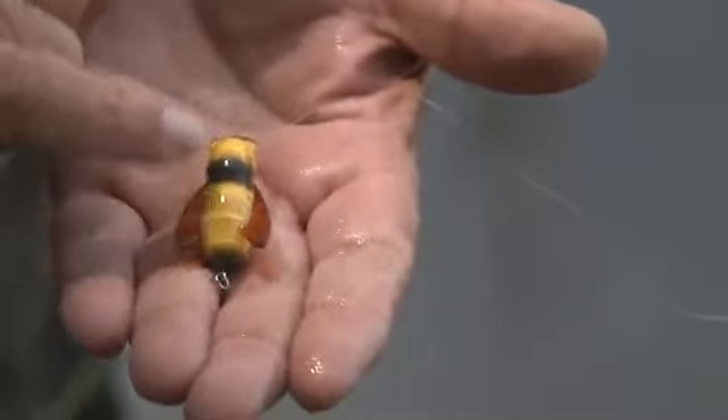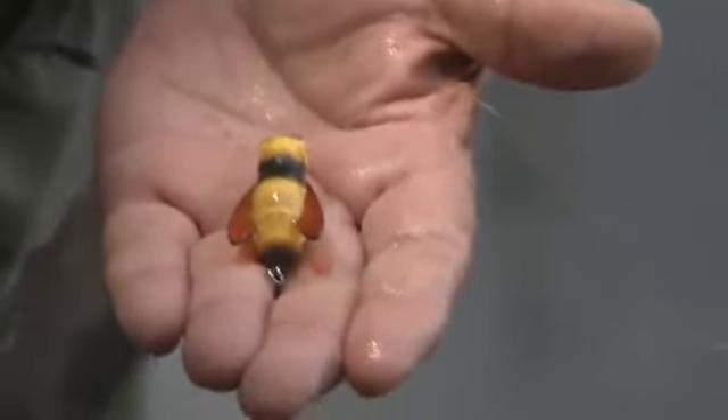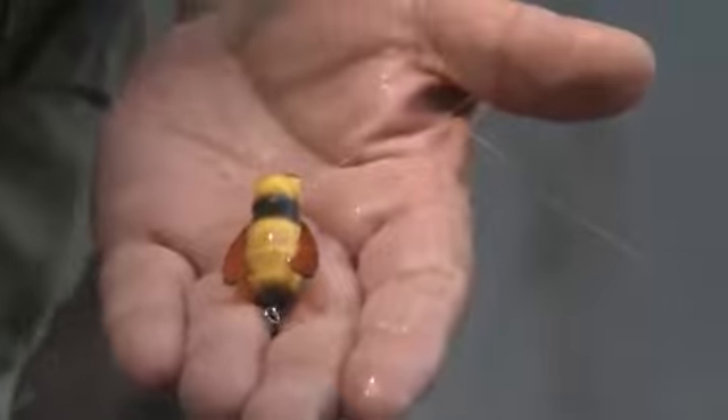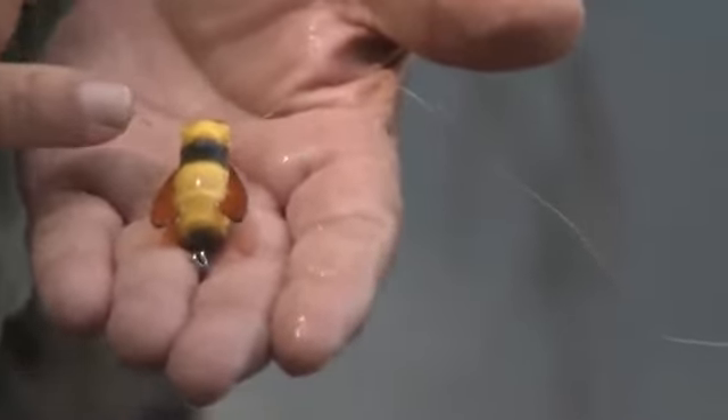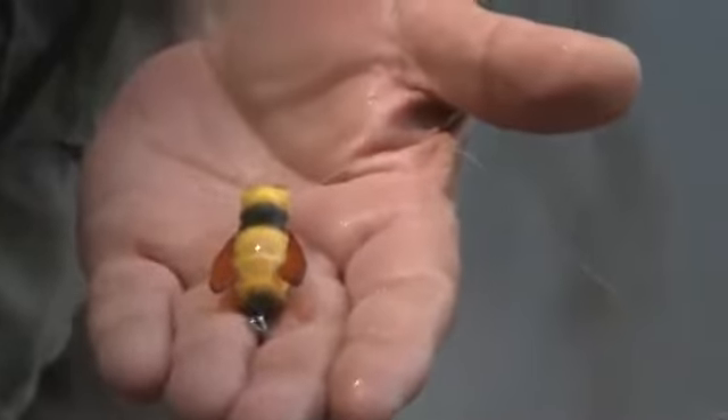This is a Rebel Bumble Bug. And what you notice, it's got a pair of translucent wings on it that makes it look so realistic, more so than any other little ultralight bait. It can be fished as a topwater on the top, or a slow retrieve gives it that little wobbling action that fish cannot resist.